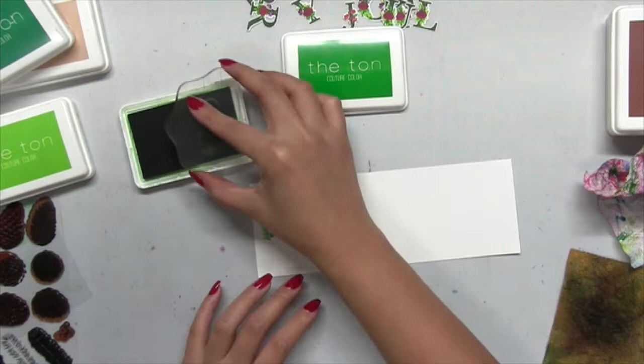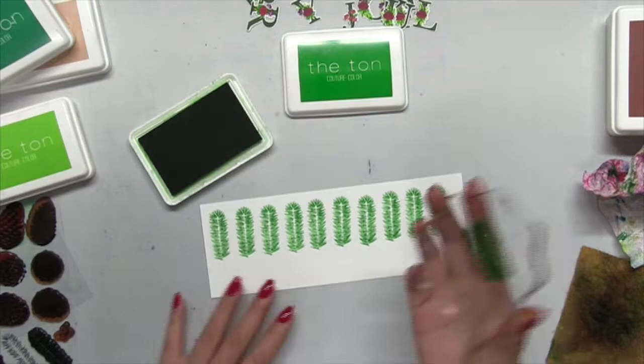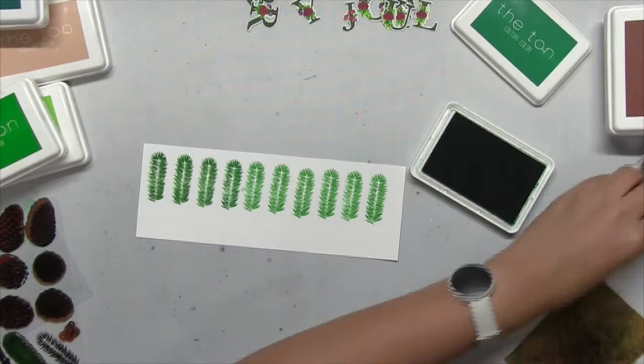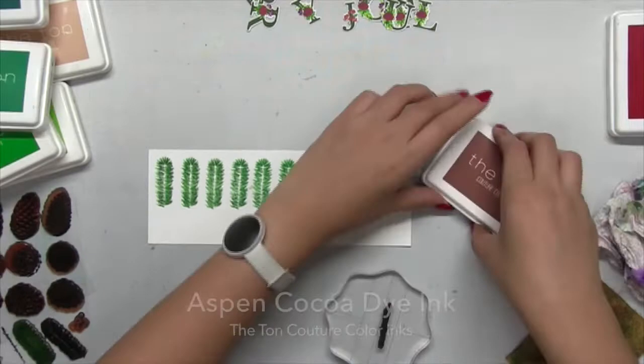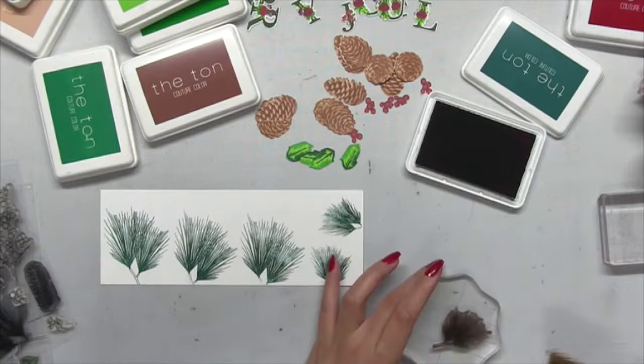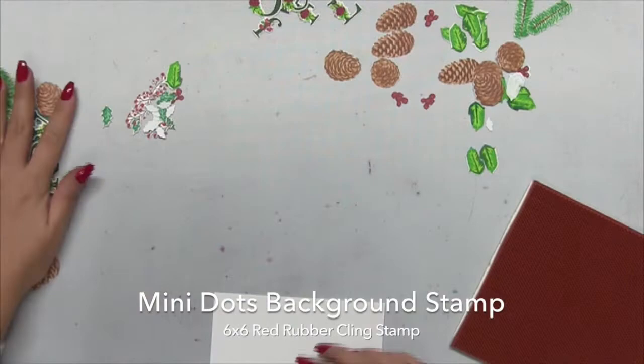Next I stamped pine branches from the same holiday cones set. I stamped the first layer in our bright fern, then started the second layer in everglade moss, but I wasn't a fan of that color combination so I switched and used basil mojito for the rest of my pine branches. Next I stamped the wood or branch portion in our aspen cocoa. Then I took additional pine branch images from the coordinating outline set and stamped them in our basil mojito dye ink.